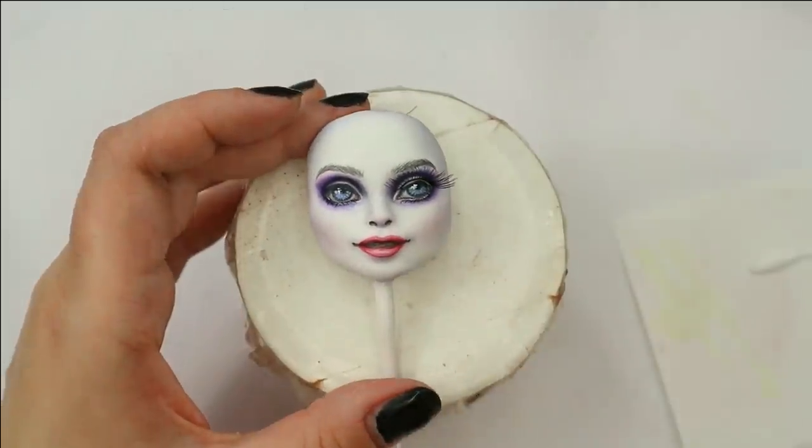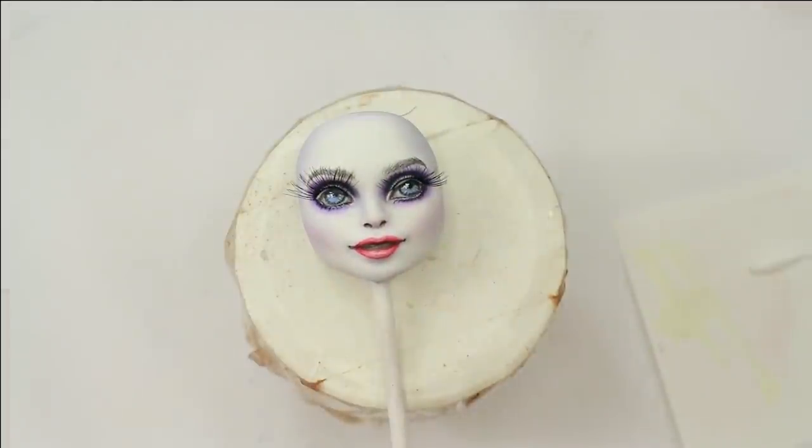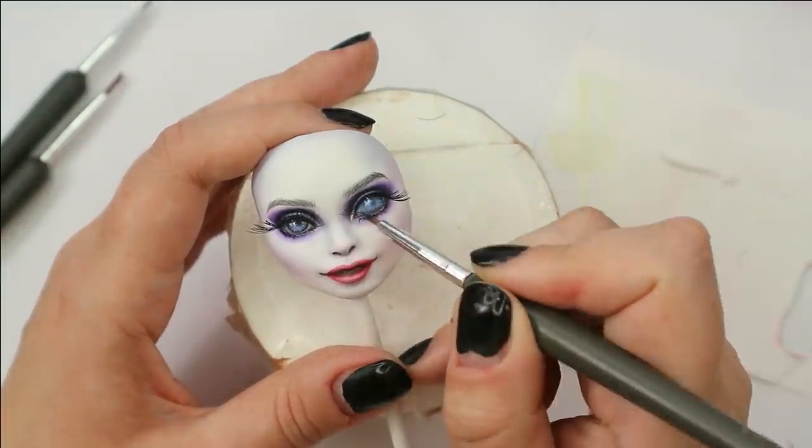In the end I attach false lashes, add glossy varnish to her lips, and I will also decorate the stick attached to the mask with some fine glitter.